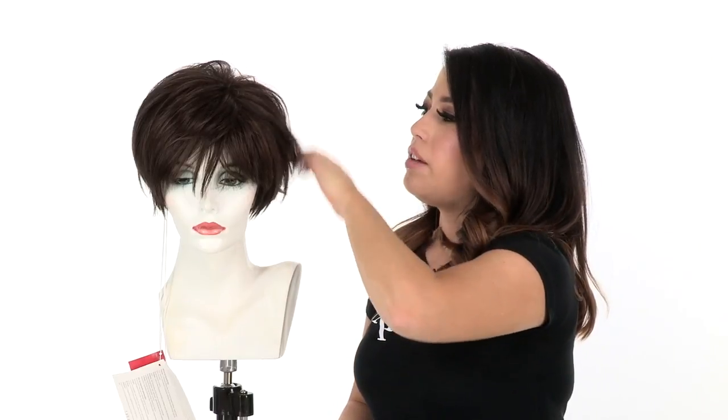It has built-in volume. It features a traditional cap construction so it has that nice lift at the crown. You can enhance it or you can smooth it down.